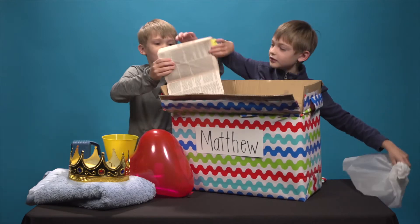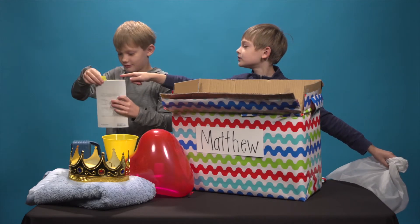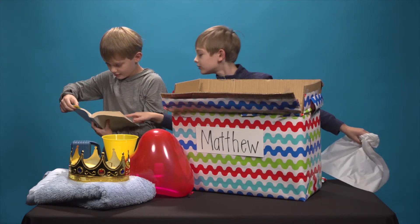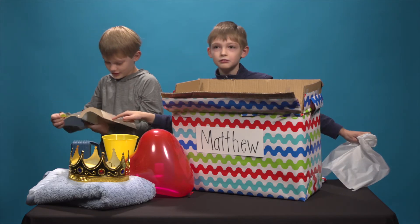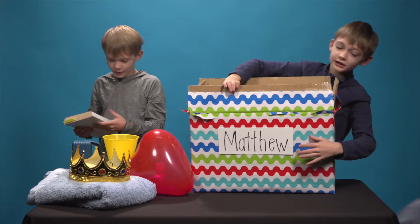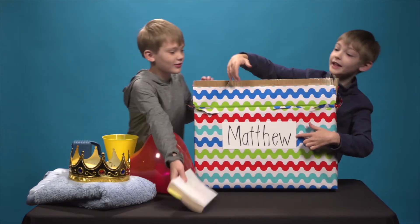It's a Bible. Wait, what is the marked page? What is it? Is it Matthew? Matthew? It is? Matthew. That's a — this says Matthew, and that says Matthew.